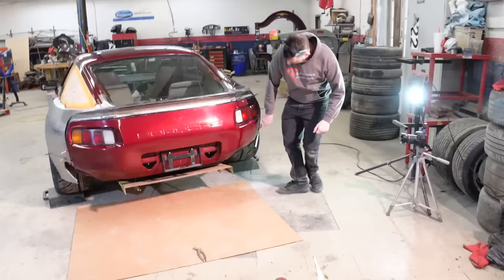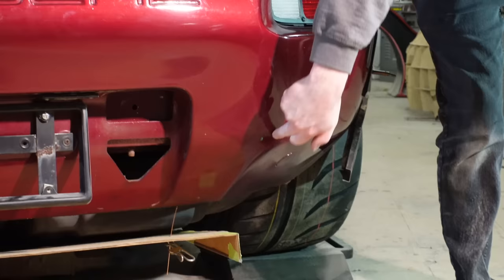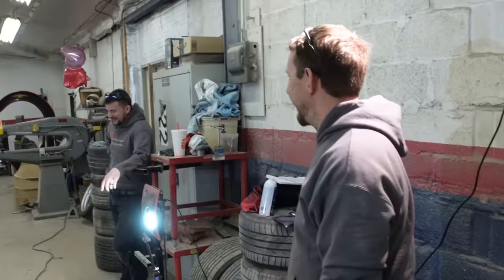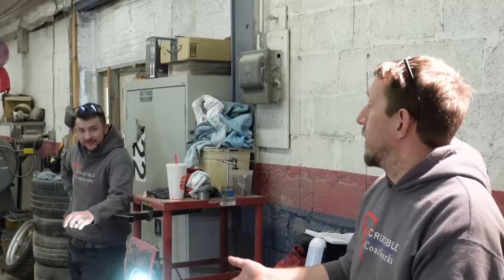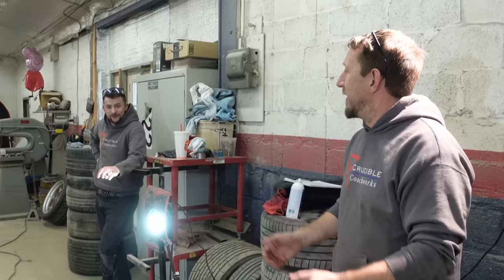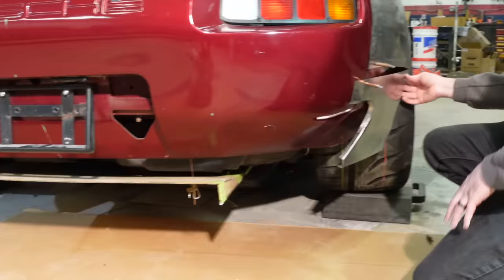Tony suggests we lean into those hollows that live under the taillights and behind the wheels on the 928 — accentuate what he calls the cheekbones, those humps across the rear. The idea is to maybe slide the diffuser down to match those body lines. As Tony puts it, this is a Porsche, and in typical Porsche fashion we decide what we want to do and whatever it takes to make that happen, that's just what you do.